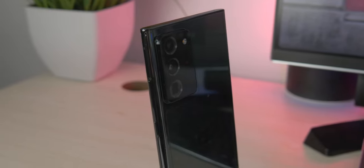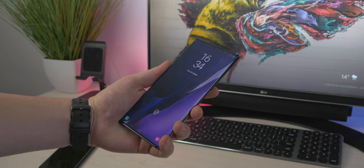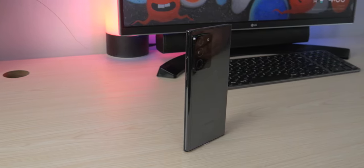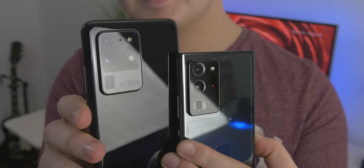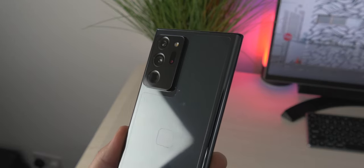In terms of build quality, it's very good — it feels premium and well-weighted. You've got glass on the front and back with a metal bezel around the outside. Some color options have a matte finish on the back, but the black one I have is very reflective and a fingerprint magnet. The camera array on the Note looks a little better than the S20 Ultra — more balanced and thought out, with that chamfered look around the lens that I personally prefer.